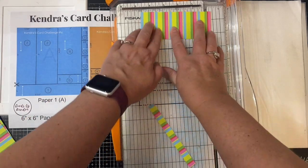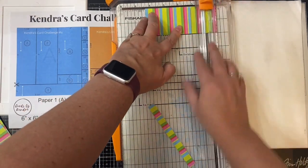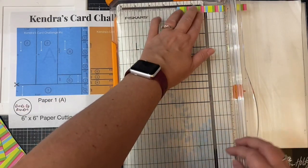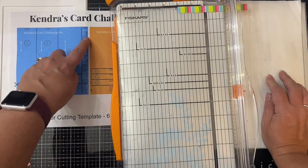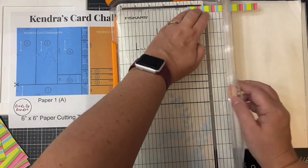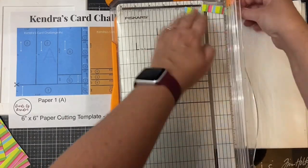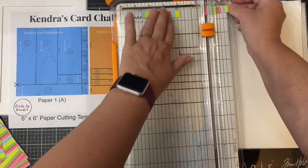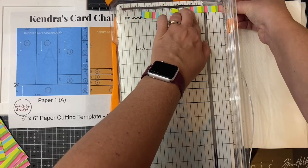Next you'll want to cut the three-quarter-inch piece off the end of this two-inch strip — so line it up at four and a quarter inches. These are the pieces for card sketches 14 and 15. Then you'll cut each of the measurements on this half-inch strip: four of these will need to be cut at one and a quarter inches, and these are for card sketch number three.